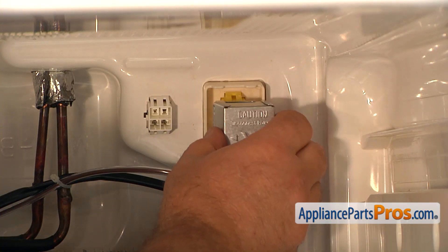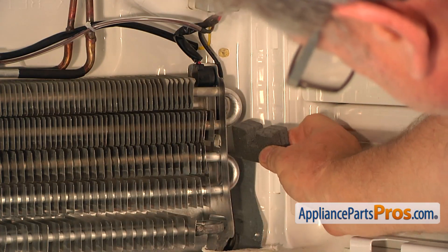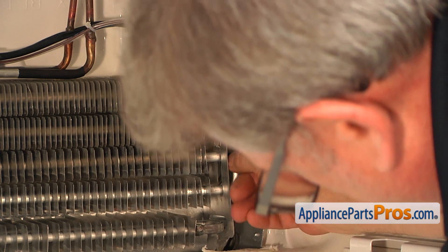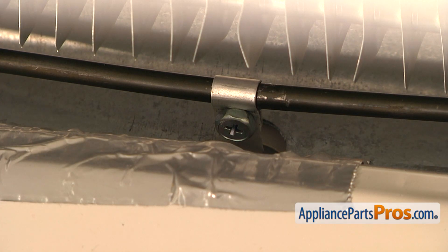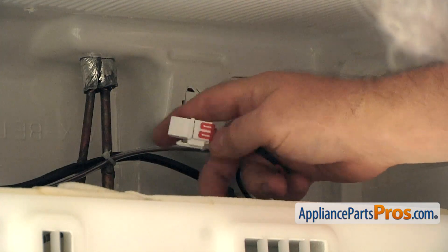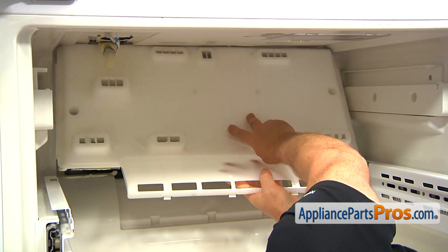Now I'm going to place the cover box on — squeeze the sides and push it in. Now I'm going to place the insulation spacer, turning it with the flat side, then turning it this way. Before installing the cover, make sure that the little condensation drain heater is positioned inside the opening. Now I'm going to bring in the evaporator cover and install it, plug in the evaporator motor plug, then lift the cover up and push it up against the ceiling, pressing in the sides and the bottom.